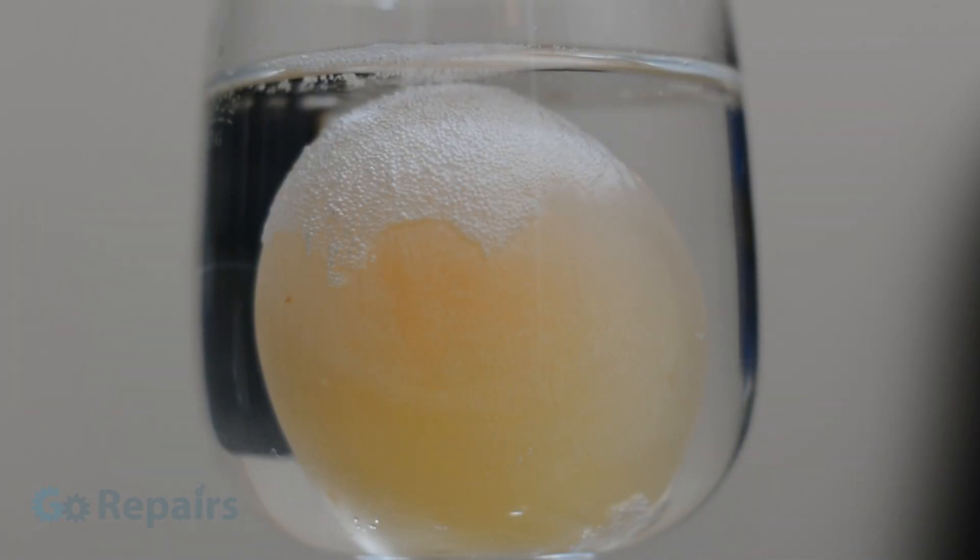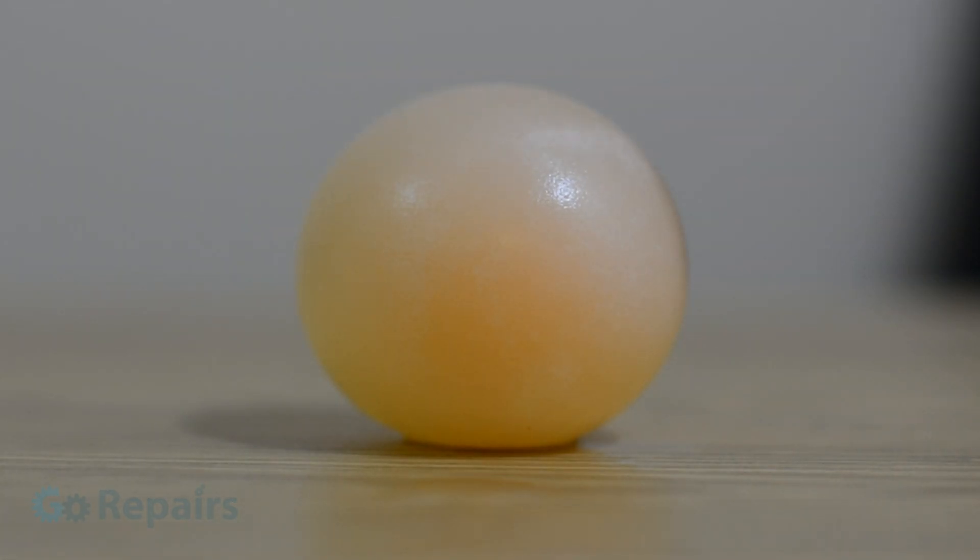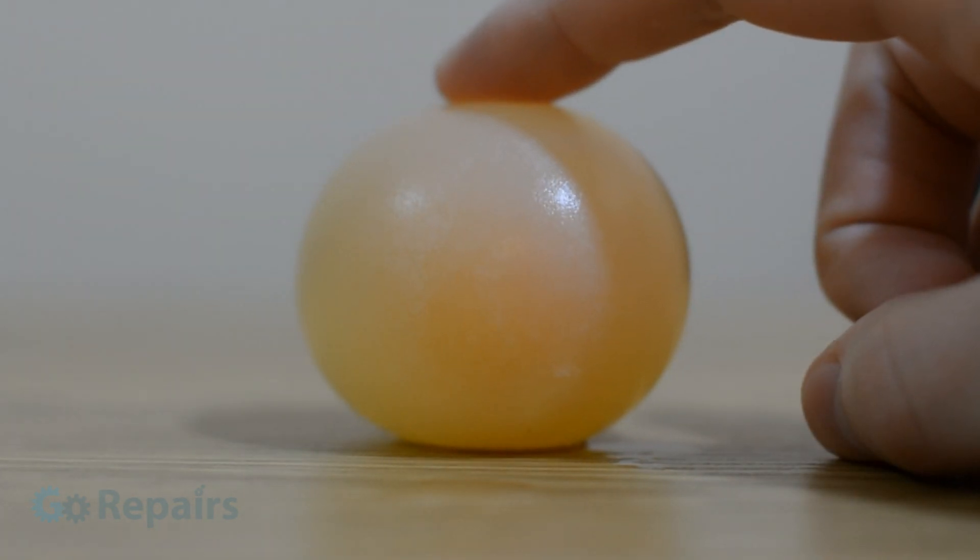When the egg has gone through the same process as earlier then you're done and your egg is finally naked. You may have noticed your egg is looking slightly bigger — that's because the egg's semi-permeable membrane has let some of the vinegar solution inside in a process called osmosis. With the naked egg out of the solution you can see it has an almost rubber ball type consistency.